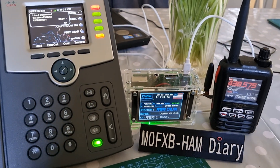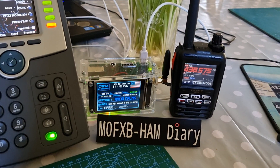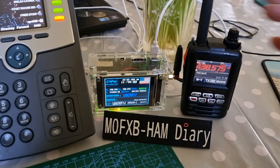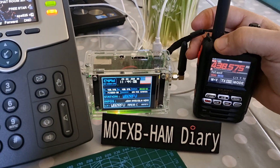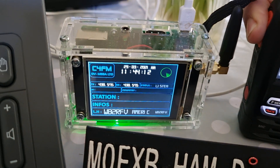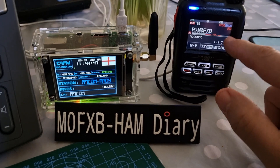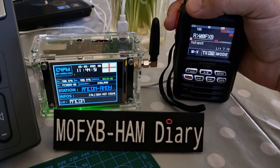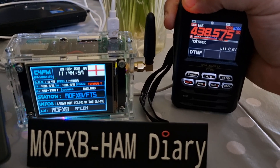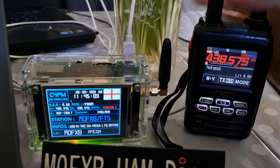Thanks very much Lionel, I'll call you back. I'm just going to see if I can get a contact on Fusion here — 73, all the best. We end that call and ask for an audio check on my FT5. M0FXP calling for an audio check — watch the screen, and remember it's powered by my Cisco. M0FXP calling for a contact, calling for an audio check, southwest UK, Mike Zero Foxtrot X-ray Bravo.